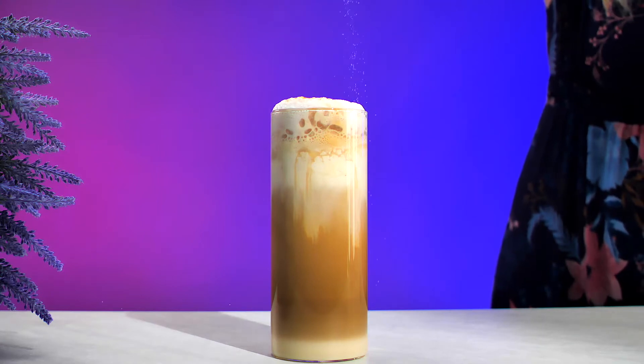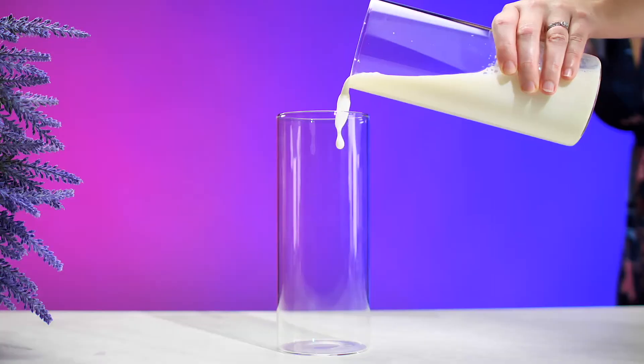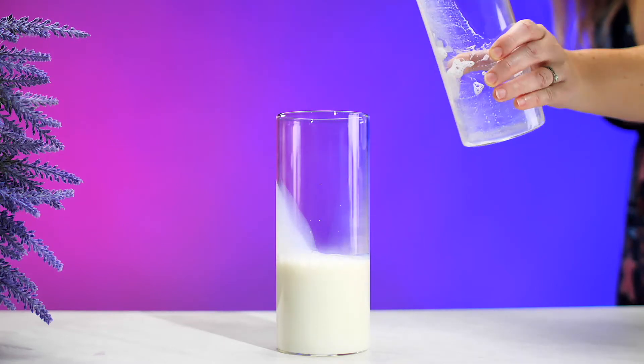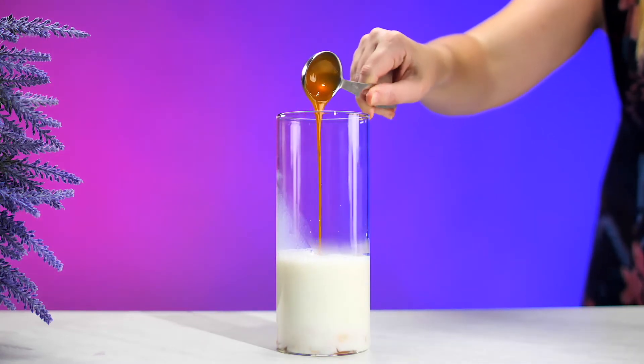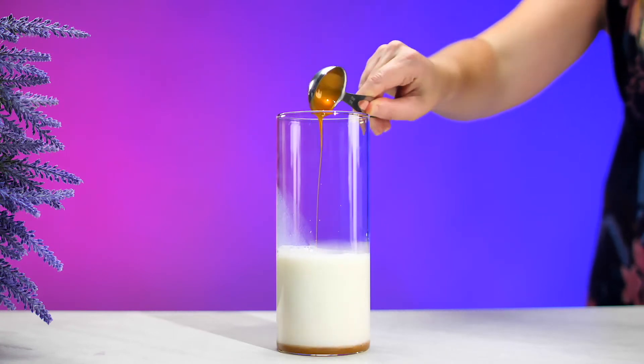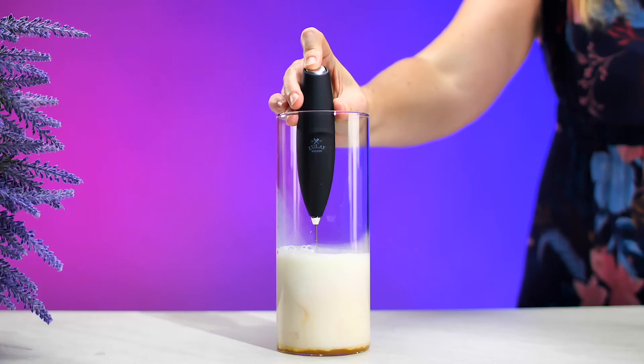Look at this salted caramel latte. Pour heated milk into a glass. Add 2 tablespoons of fresh caramel and froth to creamy perfection.